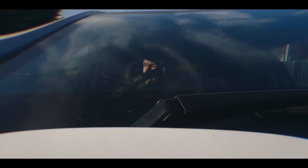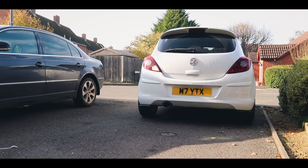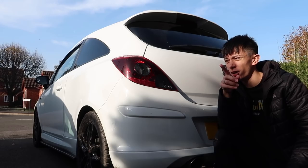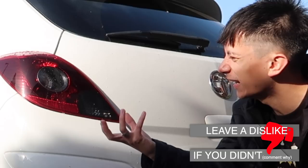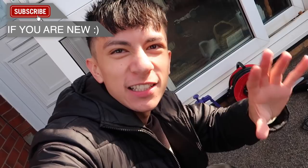If you guys don't know already, we're actually going to be tinting the brake lights. On the limited edition they already come tinted, however they're not very dark, so we're going to add a little bit more darkness and it's going to add a little bit more spice to the car.